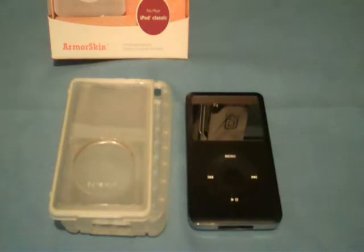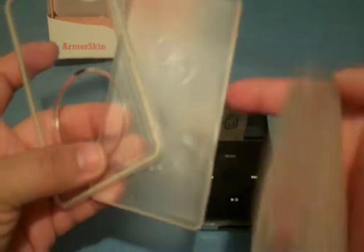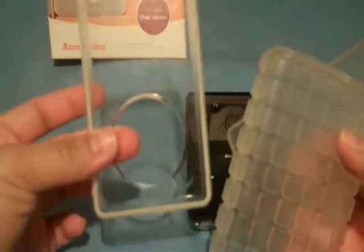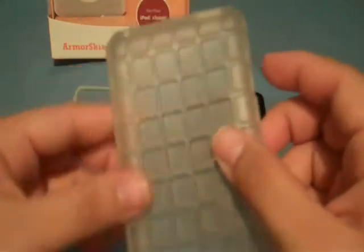I would recommend whoever has the iPod classic to check this case out. It's a silicone case with three layers — one that goes inside the case, and one that goes on top. It's kind of like the Spec Pixel Skin for the iPhone; you can see the little squares on the back and their logo back there.